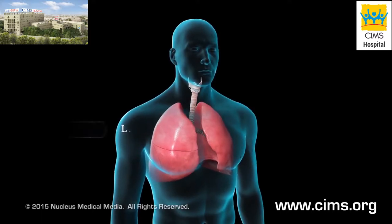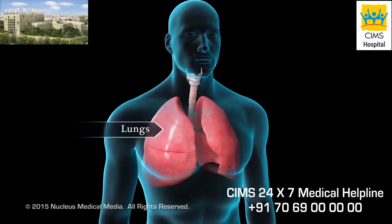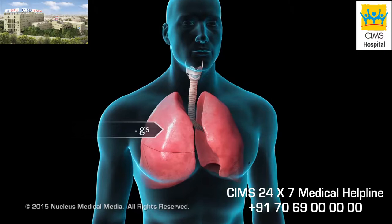Spirometry is a test of how well your lungs are working by measuring how fast and how much air you can breathe in and out.